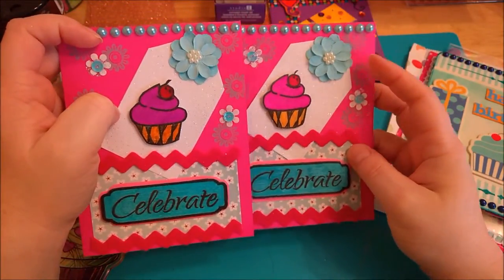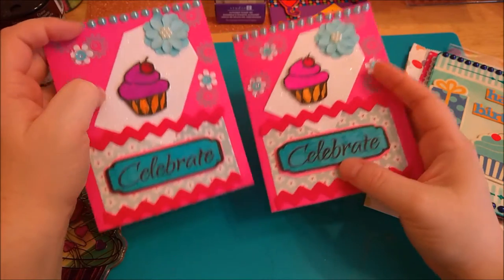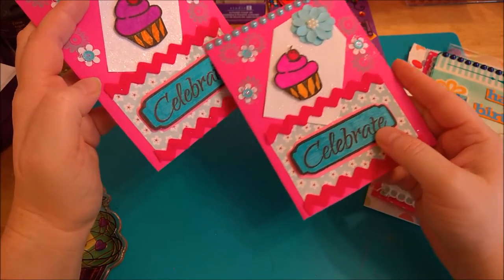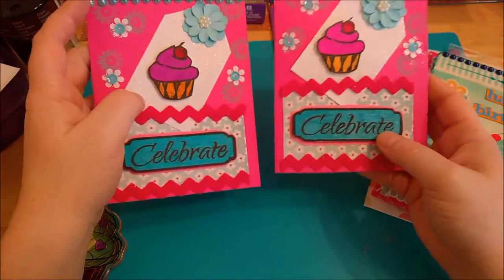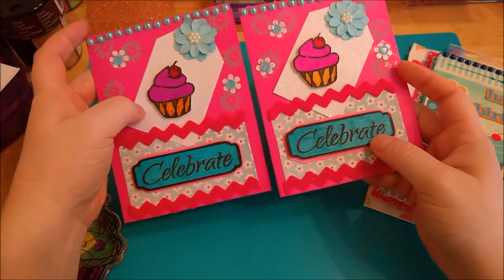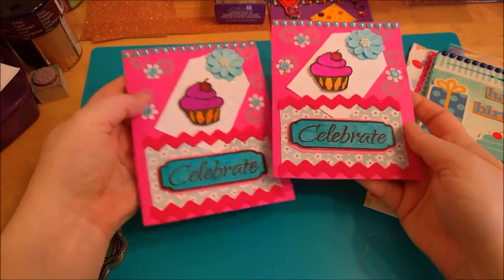But these are some flowers I got from Michael's. I stamped out the word 'celebrate' and colored that in, and some rickrack pieces that I got from Target a while back. So I thought this turned out pretty cute.